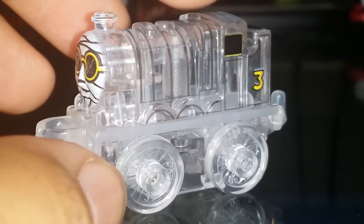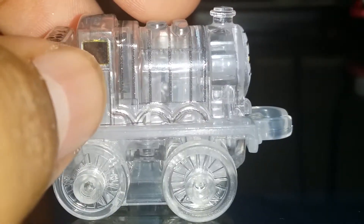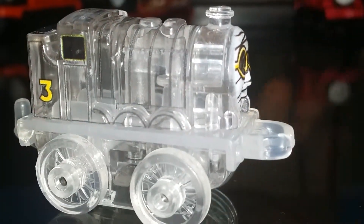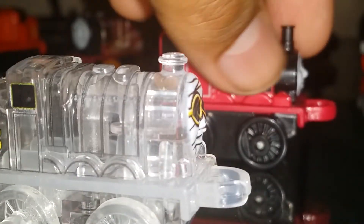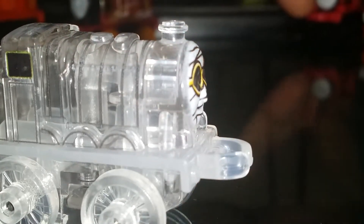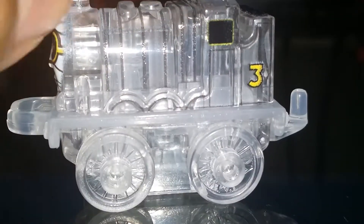I was born in 2007, so I wasn't around for it originally. Every Thomas Mini in the 2017 series has metal inside — the older Scarlet Warrior had metal too — while the newer ones are very light. Invisible Henry has clear wheels, a clear body, and the number three on the back of his tender. I recommend having this one in your collection.